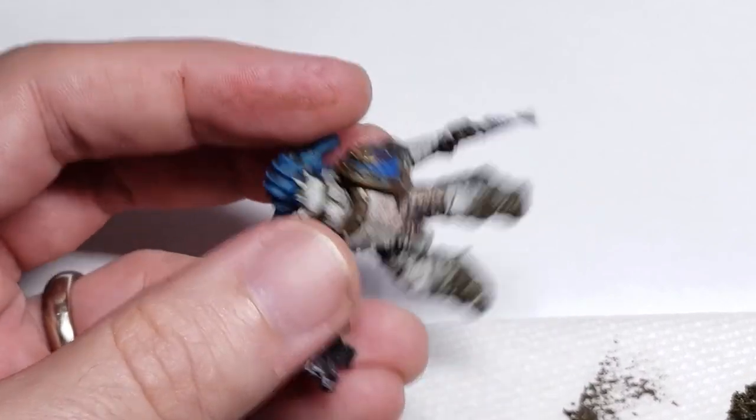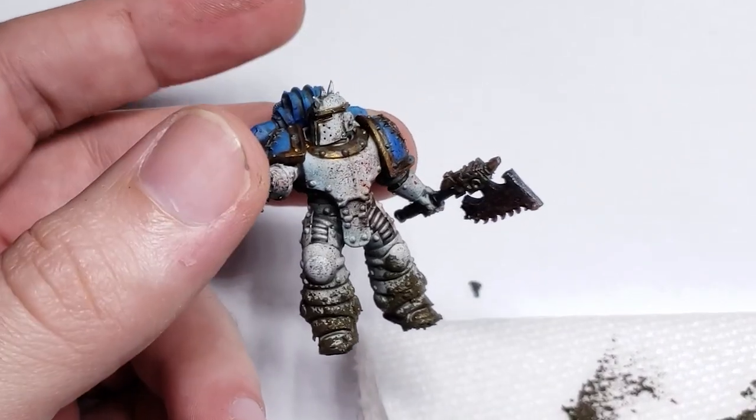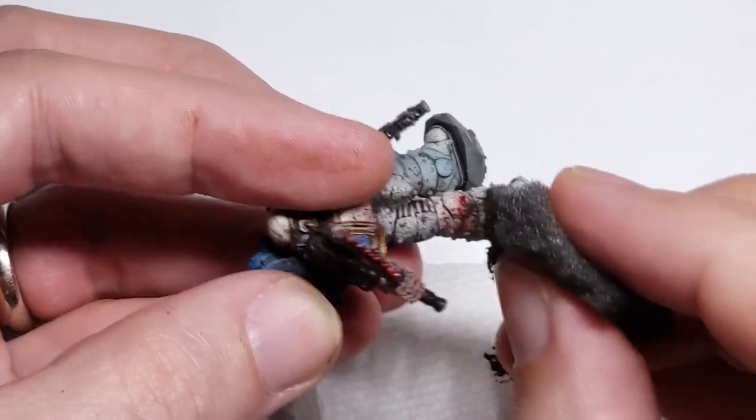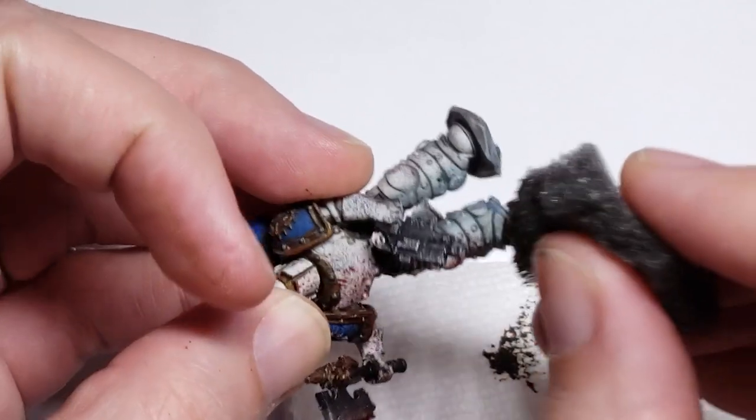Also, because this environmental effect paint has a little bit of texture mixed into it, these textured clumps stick to the marine's leg in a random pattern as well, and really sell the appearance of built-up dirt around the lower leg.